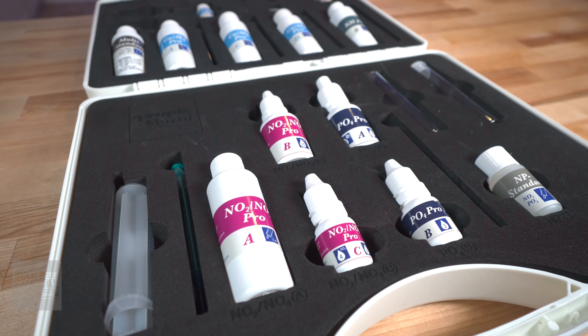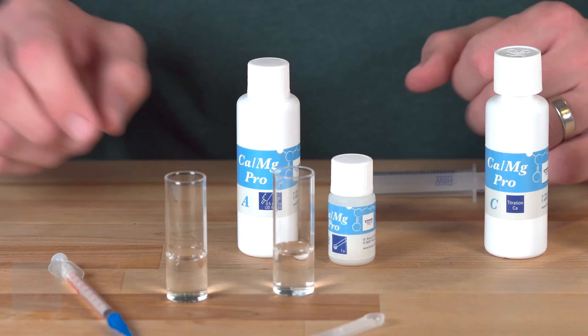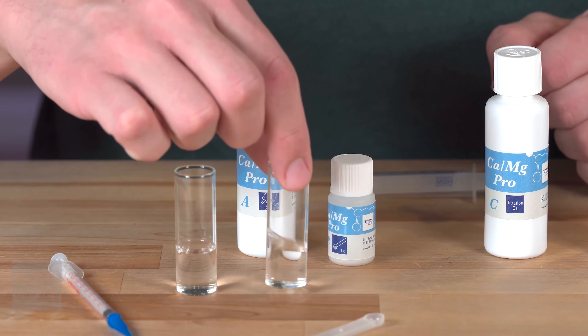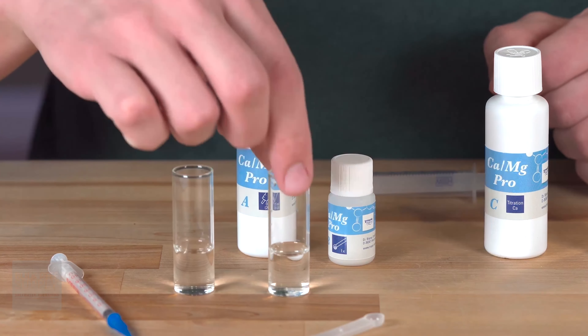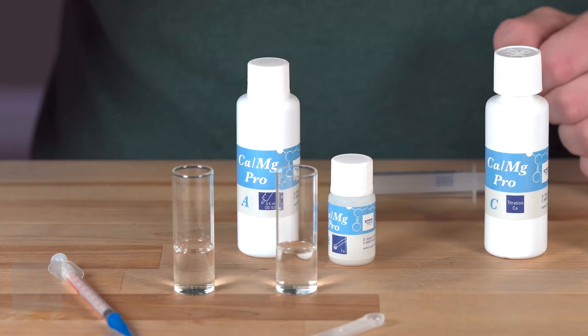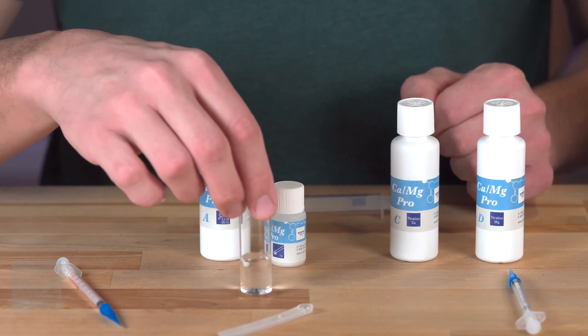These tests, like all titration tests, are a couple steps long and include some form of mixing along with adding reagents. One unique feature about Tropic Marin's tests is that you can actually test for calcium and magnesium in the same test with the same water — I'll demonstrate that now. First, you're going to need one 5-milliliter sample in cuvette A and another 5-milliliter sample in cuvette B.